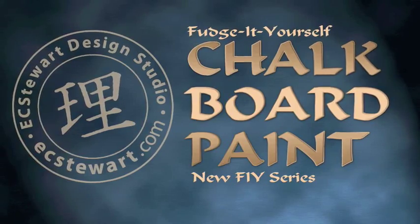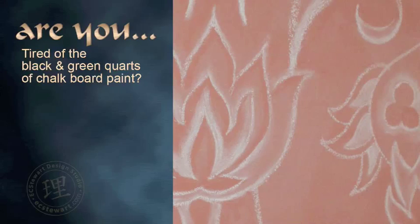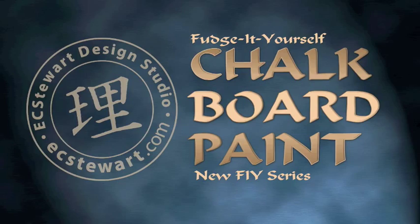This is Lisa Stewart, your creative goddess. Welcome to Behind the Scenes, where we show you how to make your own chalkboard paint. Are you tired of the same two colors available for chalkboard paint? Yeah, me too. So I decided to find a solution to this limited color palette and I wanted to share it with you.